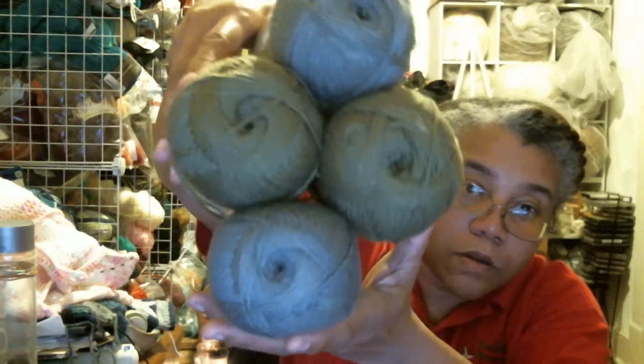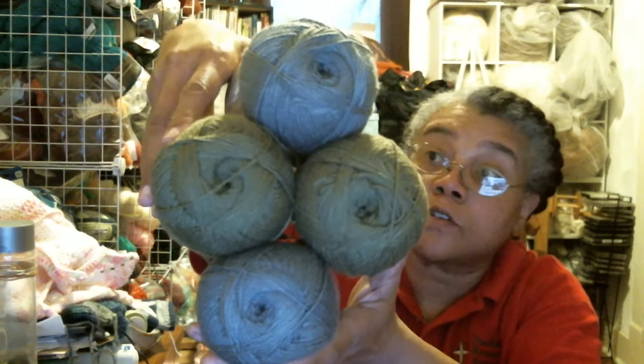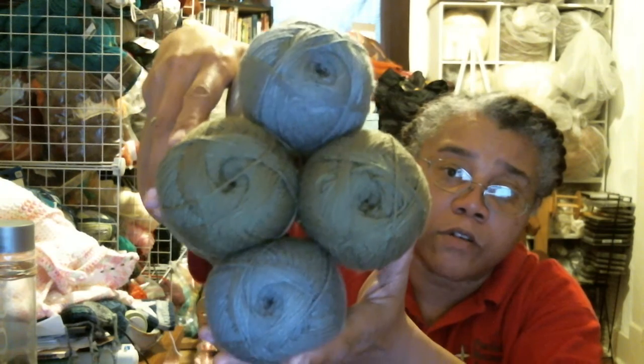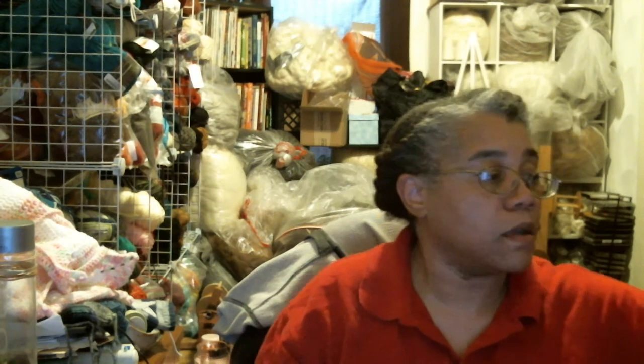I also purchased some yarn — it was on sale, and I had coupons too, so why not? I got two in sage and dark charcoal. It's showing up more like a silvery gray on camera, but it's actually a medium charcoal gray. They look great together. I got four skeins of this wool-light — there's 678 yards per ball. Not a bad deal for two bucks each.